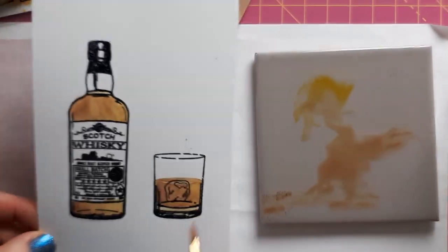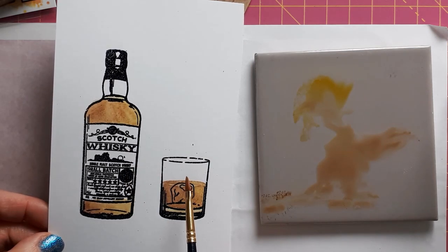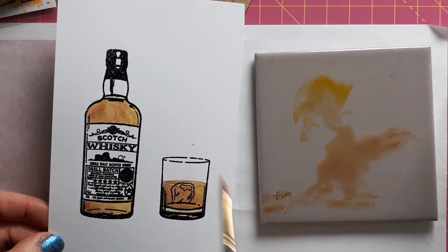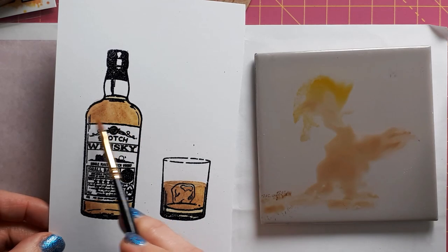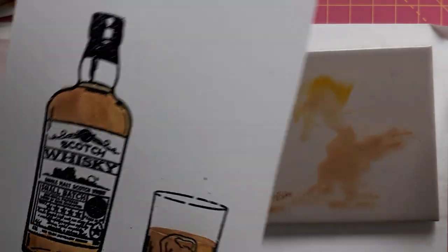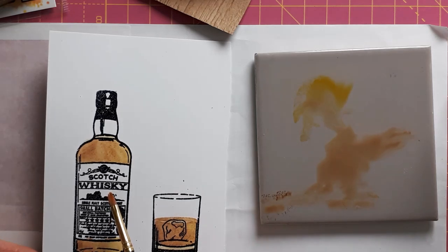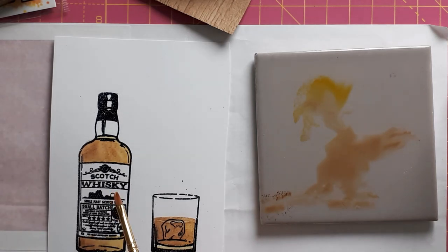I think this is enough. By the way, I'm not working on watercolor cardstock — this is just a heavyweight 300 GSM cardstock. I've got a few fibers that got a bit speckled, but I think that's okay. I'll just find a color to color this in and I'll be back in a sec.